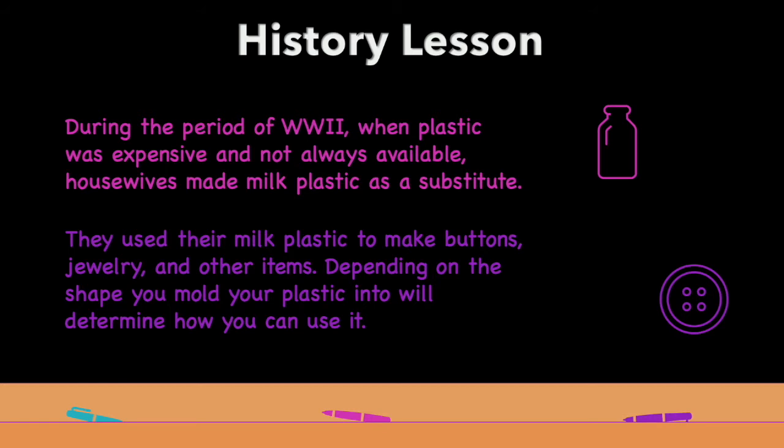Depending on how you shape your milk plastic will determine how you can use it. Today, we used heat and acid to chemically change milk into plastic. We used cookie cutters to make them into specific shapes and decorated them how we wanted. Thank you guys so much for joining me today. Make sure to subscribe to the Indiana Dairy YouTube channel to see more fun science videos coming your way soon. Thanks, bye!